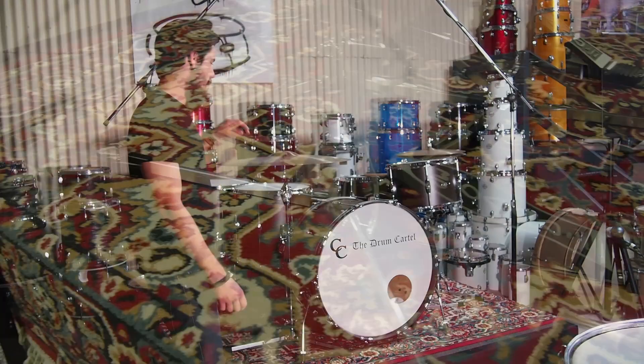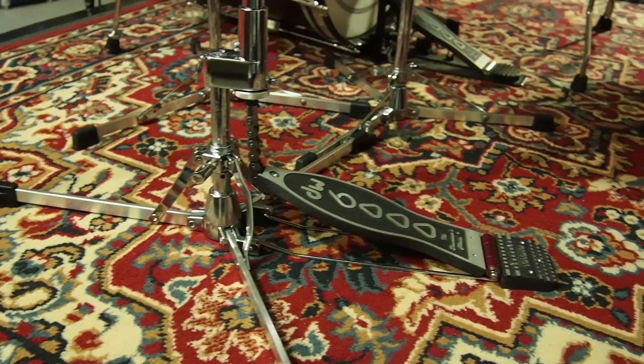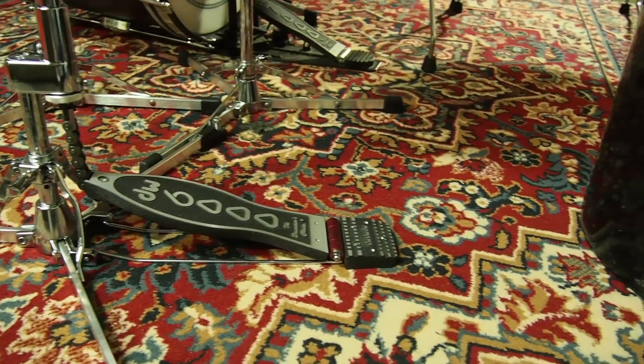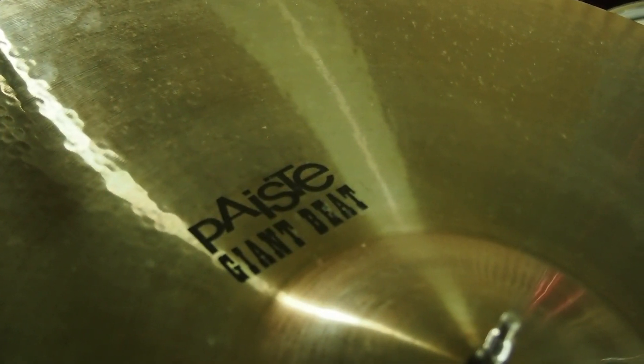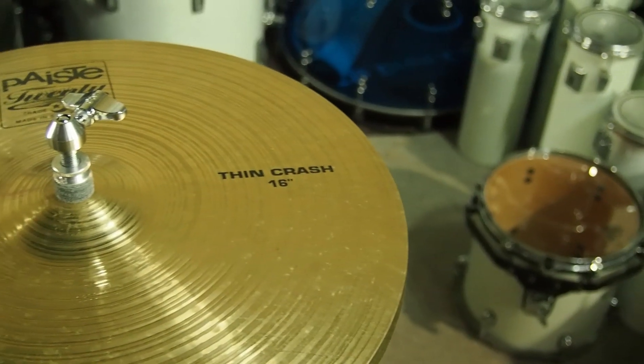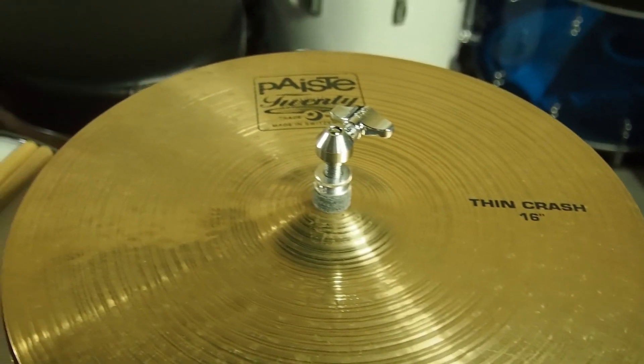For today I've just got it set up with some DW6000 flat base series hardware, and I've got a Paste 24-inch giant beat ride cymbal, and also a couple of Paste 16-inch crash cymbals that I've put together for some hi-hats. So let's give it a play and see how it sounds.